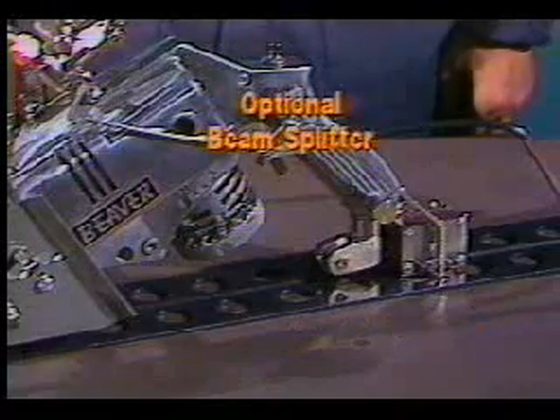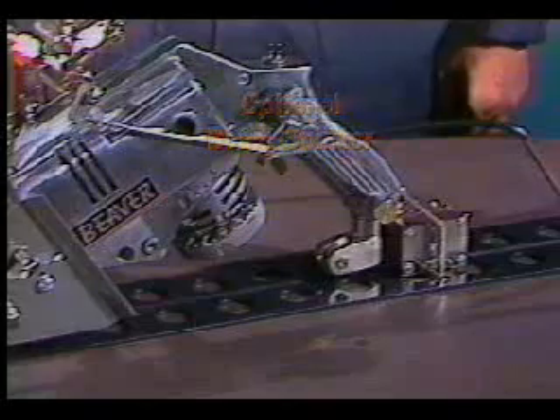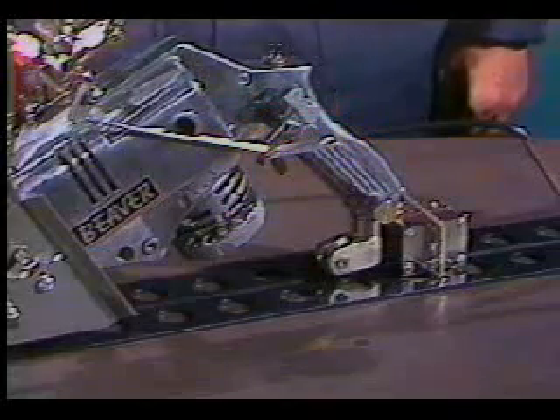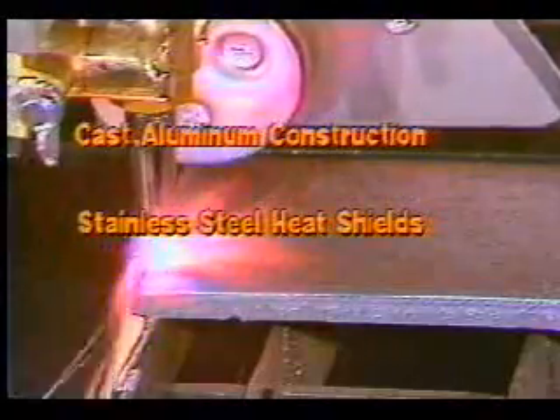An optional beam splitter attachment allows you to move the torch to the front of the machine so you can cut very close to the beam flange. With a cast aluminum body and stainless steel heat shields, the Beaver is also rugged, yet it's easily dismantled for maintenance and service.